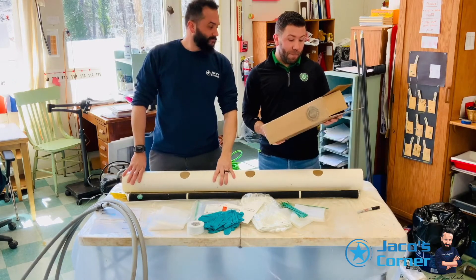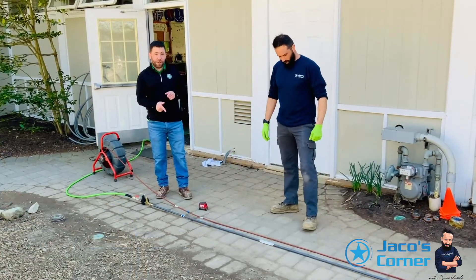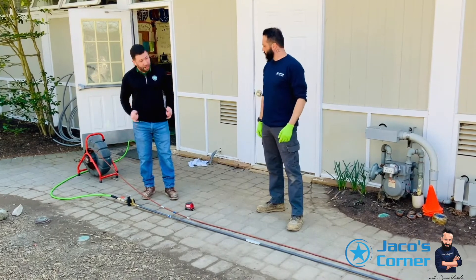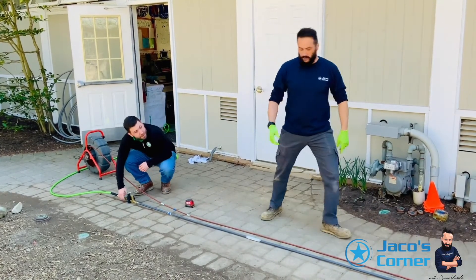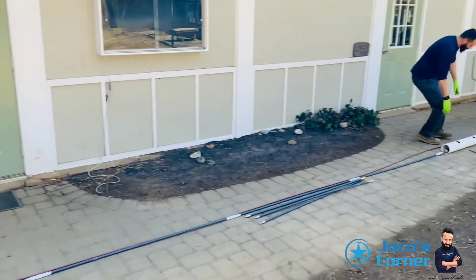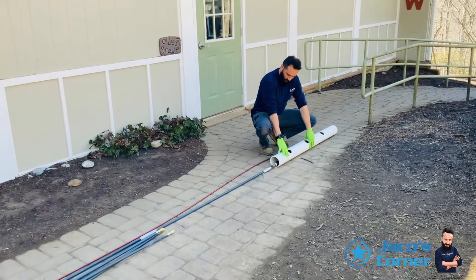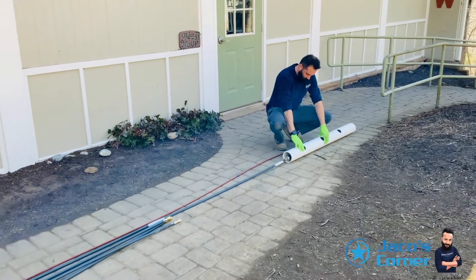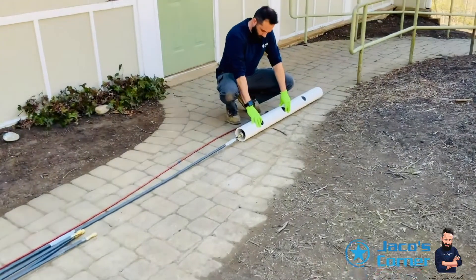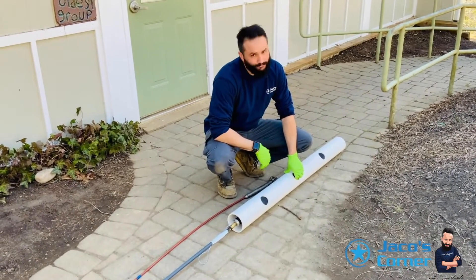First step on the checklist: test your equipment. We're going to test our equipment to make sure there are no leaks in the push rods. We've got them all taped up — let's make sure our air is good to go. No leaks. You are ready.